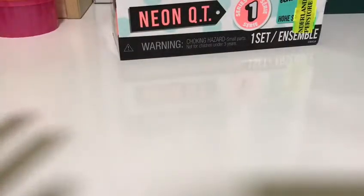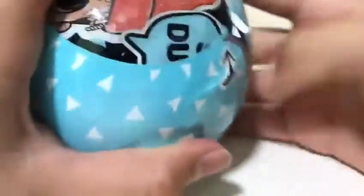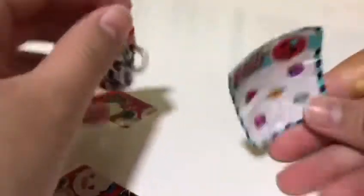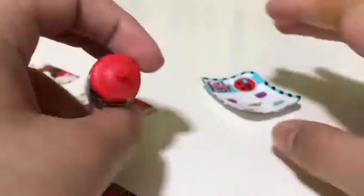At the meantime, let's open an LOL ball. We've got a secret message — the second layer. I think I'm going to get it. Then we've got some stickers. And I've got a bottle, which is so cool. And I'm very happy that I did not get a duplicate.